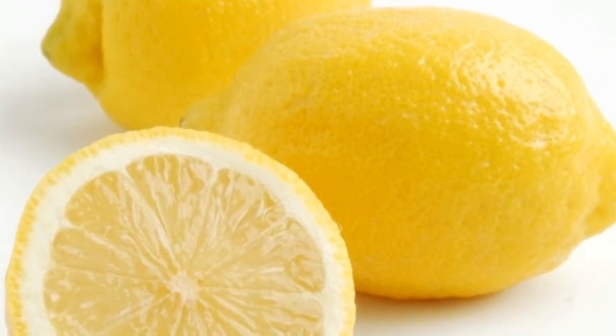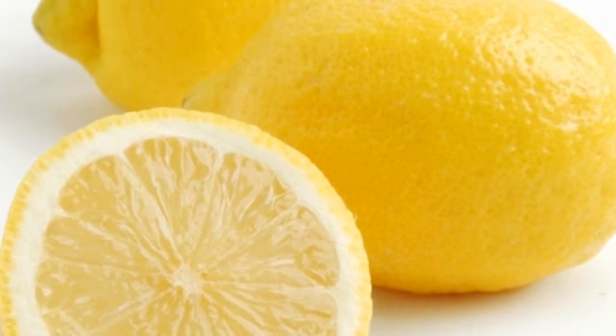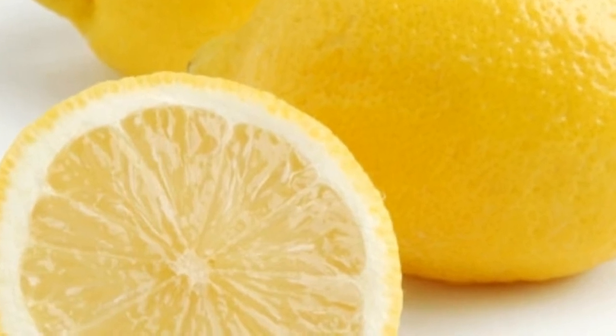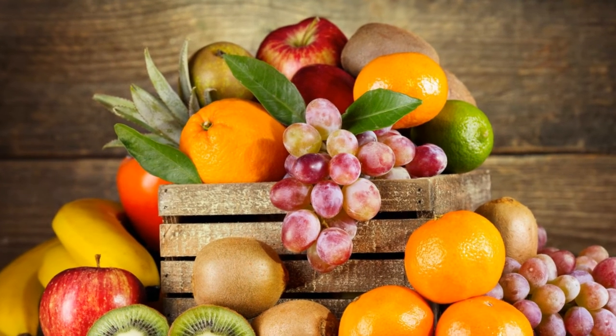Lemon juice is spread to your skin. Use your skin to your skin.